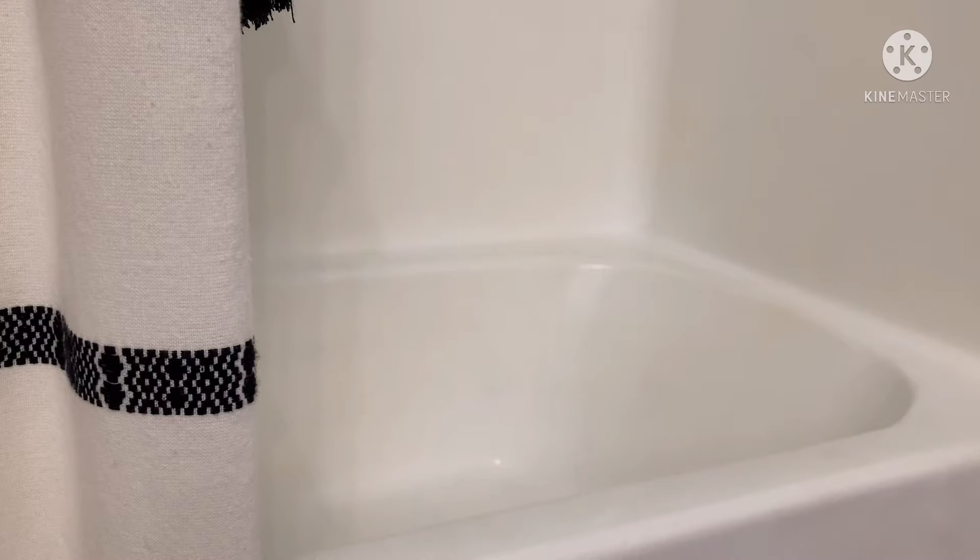Hey guys, welcome back to the adventure. Today's a pretty chill day, just giving my dog a bath.